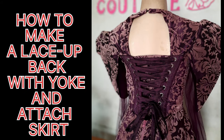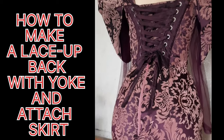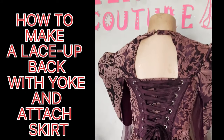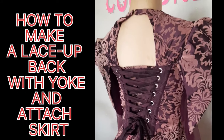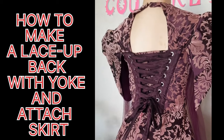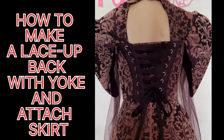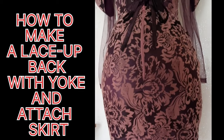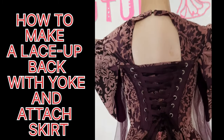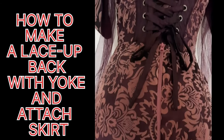Hi everyone, welcome to another tutorial. I'm Minky and in this tutorial I'll be showing you how to make a lace-back with yoke and how to attach the skirt. I have related videos on my channel, but this one is different because there are many methods to do a lace-back. This is a V-type lace-back, and I'll also be showing you how to make a modesty panel, which makes this tutorial very essential and educational.